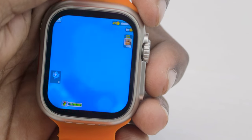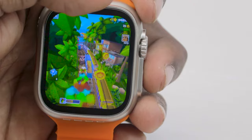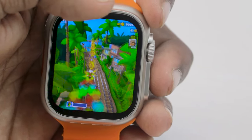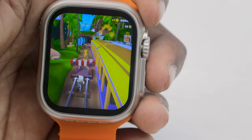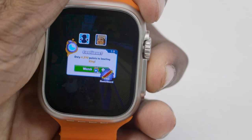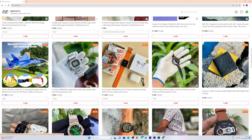I installed this smartwatch. If you want to use a smartwatch, you can use the site Zidezone.in. You can find the link in the comment box.